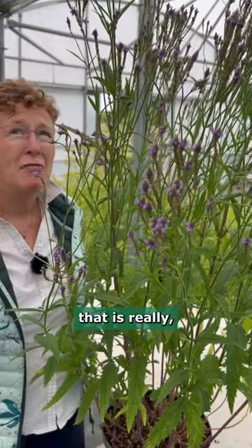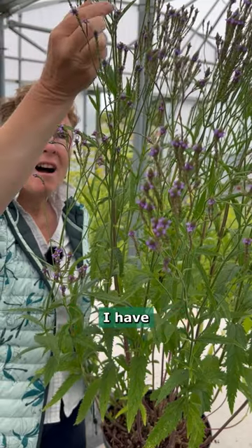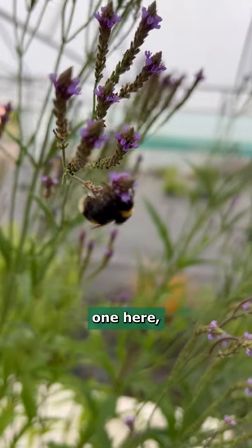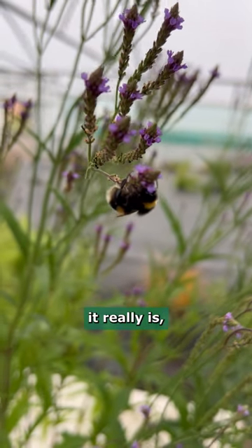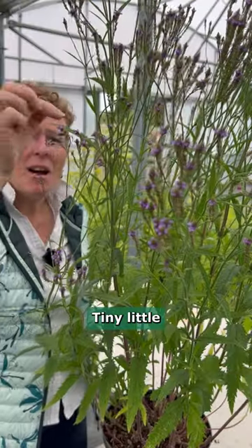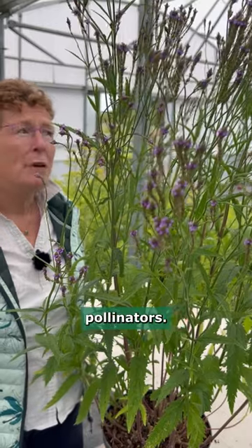It is a plant that is really good for pollinators — as you can see, I have a beautiful bee on this one here, just showing you how much it is enjoying all of the nectar. Tiny little flowers but full of nectar, really brilliant for the pollinators.